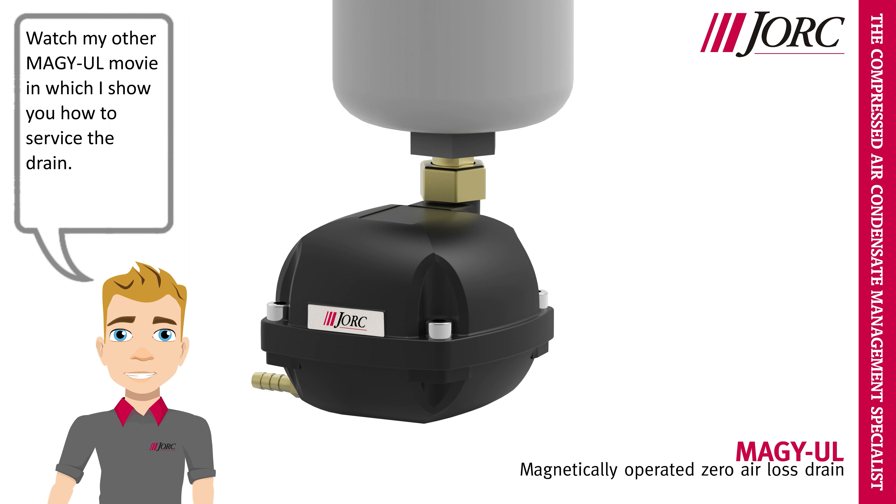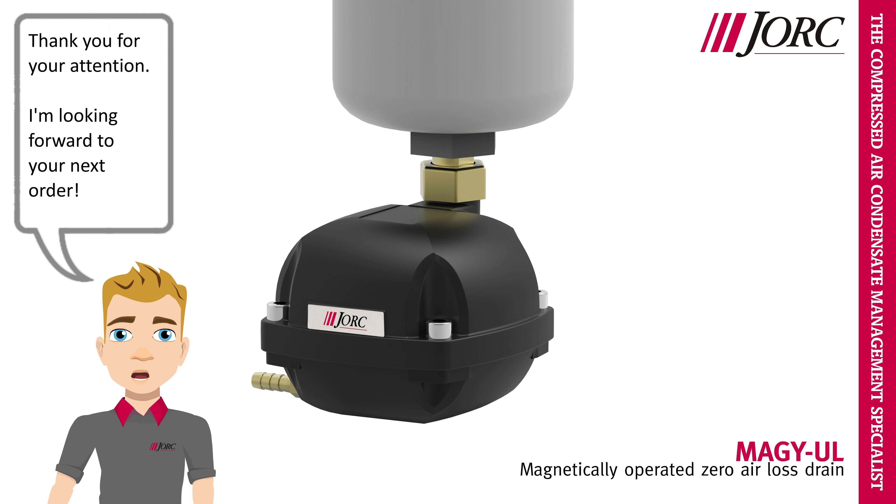Watch my other MEGA-UL movie in which I show you how to service the drain. Thank you for your attention. I'm looking forward to your next order.